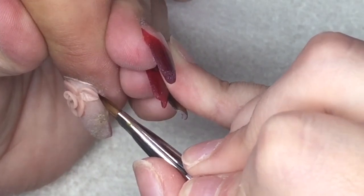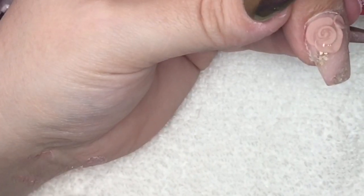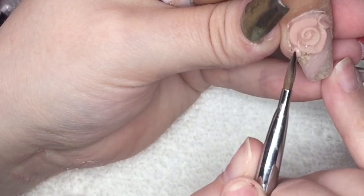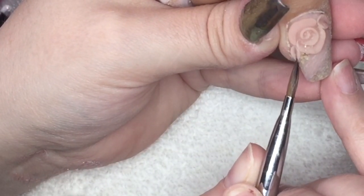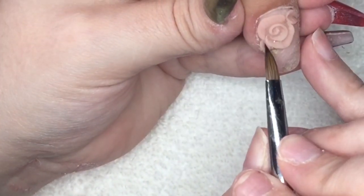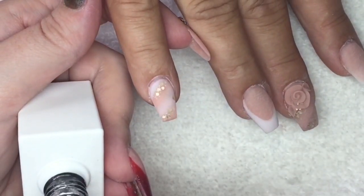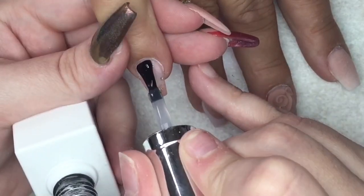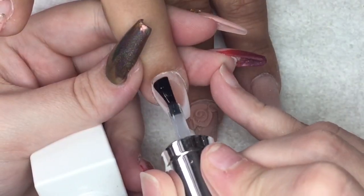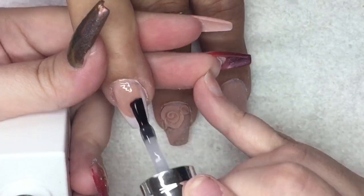I create two little petals either side of the rose and then go in with top coat. The top coat I'm using today is The Gel Bottle Top Shine, applying a thin layer to all of the nails. I cure that for 60 seconds in the lamp, allow it to cool slightly, and then go in with cuticle oil. And that's the finished video.